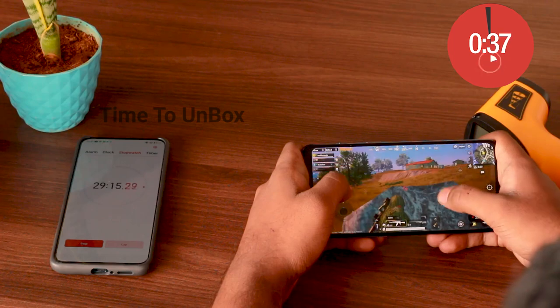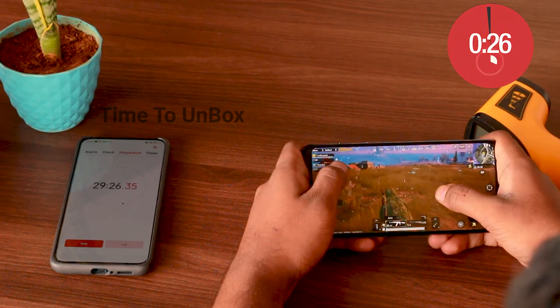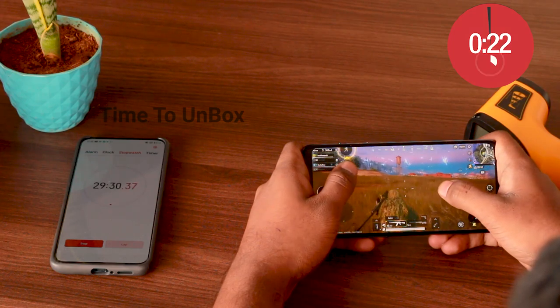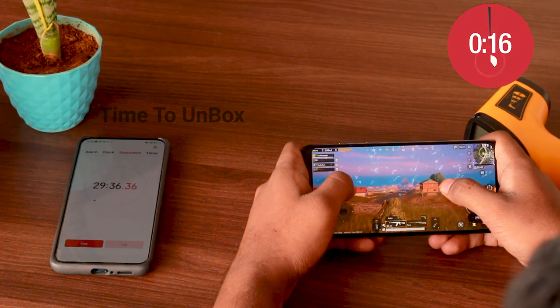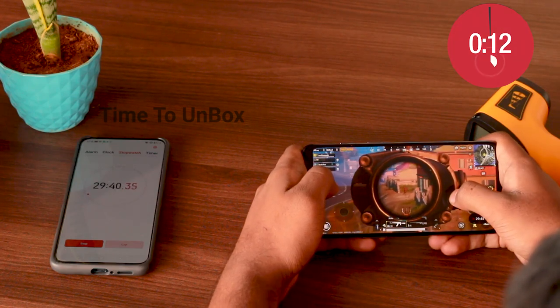Okay guys, we are at the end of the video. Let's check the battery drain and the temperature of the mobile at the end of 30 minutes. 65% of battery remains and the temperature is maintaining at 41.6 degrees Celsius. It's a normal temperature — it's just warm, not an overheat.